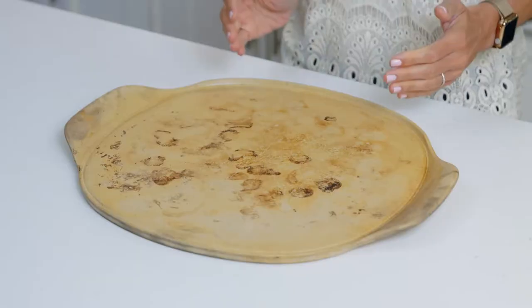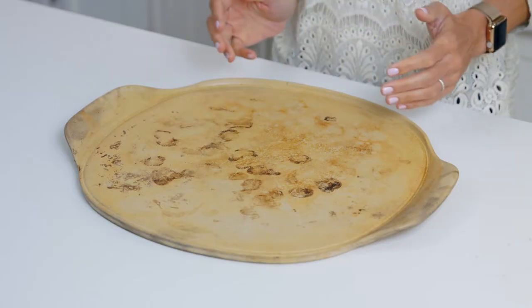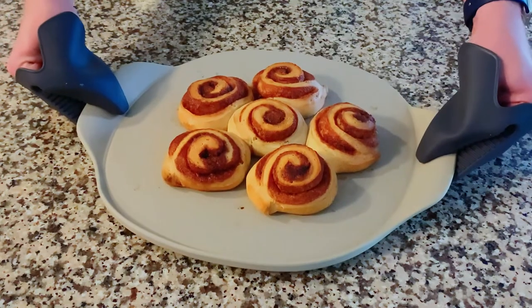When you first get your stone, you could start using it right away. The more you use it, a darker, natural nonstick surface develops. We like to say, the darker it looks, the better it cooks. To build the seasoning more quickly, bake higher fat foods the first few times, or lightly brush with cooking oil.